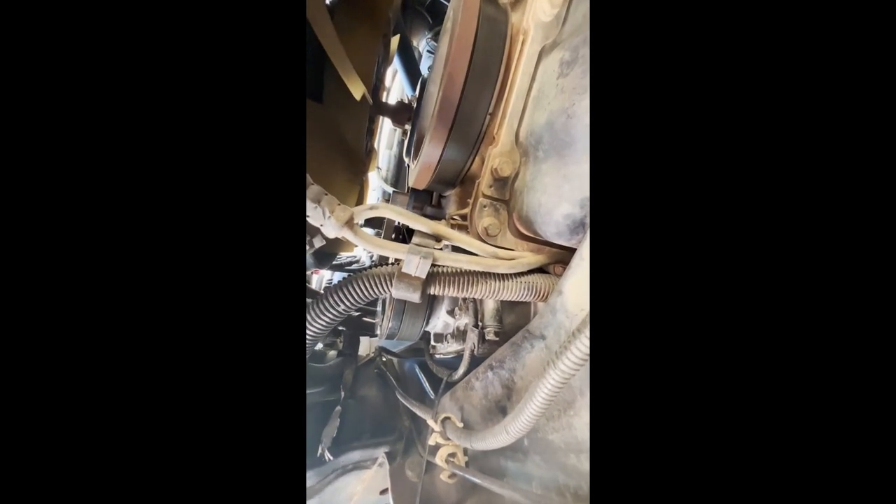I'll do the tensioner and see if I can get it from underneath here and get more leverage and get the belt off. Then we'll start looking at this compressor and the accumulator up top. Like I said, you can see it is very tight in there.